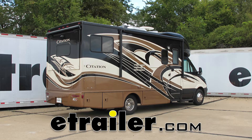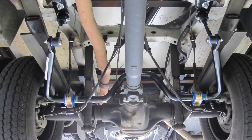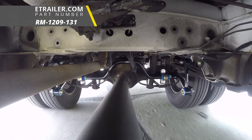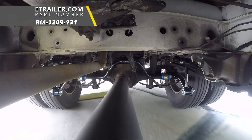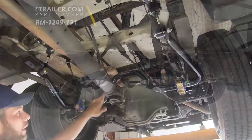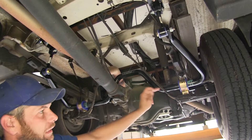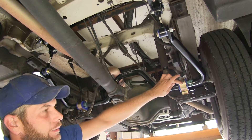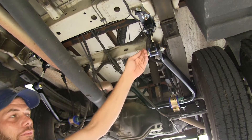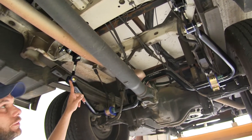Today on our 2014 Thor Citation on the Mercedes-Benz Sprinter chassis, we're going to take a look at and show you how to install the Roadmaster rear anti-sway bar, part number RM-1209-131. The Roadmaster sway bar system is designed to give us a connection point from the axle to the frame of the vehicle on both the driver's side and on our passenger side.